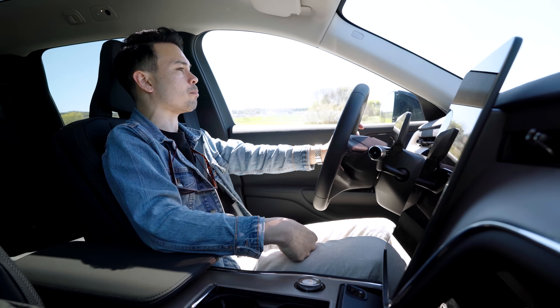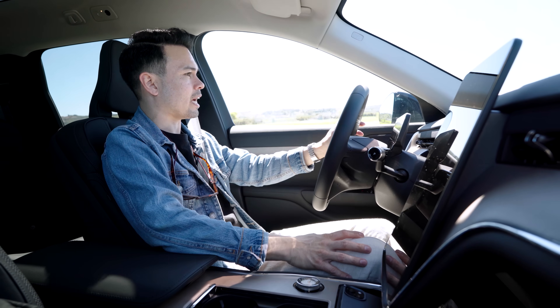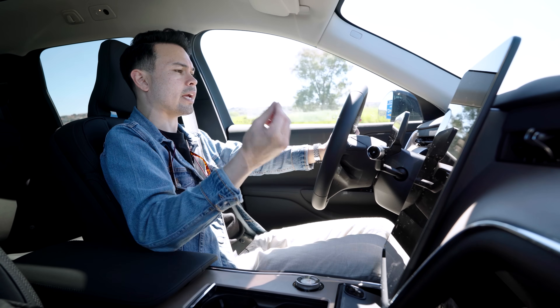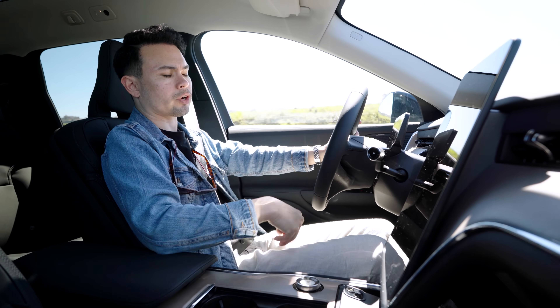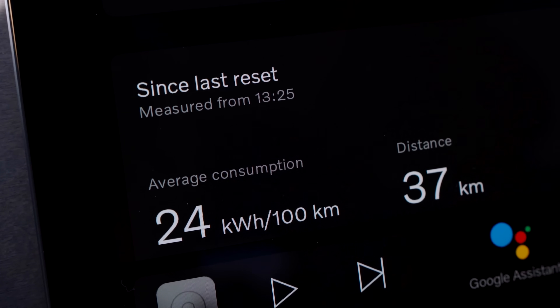Do I like it more than the Polestar 3? Well, we're going to do a full comparison video to find out. But I have to say, having driven both today, they are actually very different in the way they drive, which is very interesting. Update after about 20 to 25 minutes on the road — about 40 to 45 kilometers — our average consumption is 24 kilowatt hours per 100 kilometers.